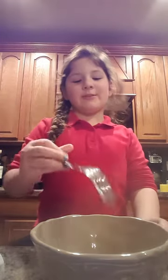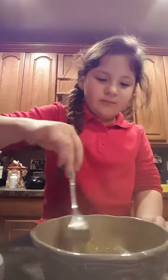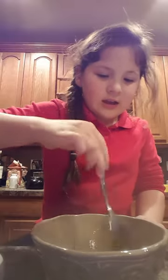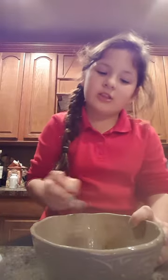I get my fork, and then I push it in the middle of the yolk and stir until it looks like that. You just get to the side and give it a little stir.